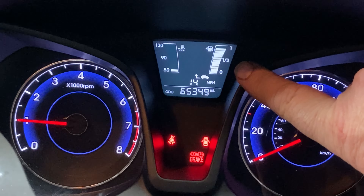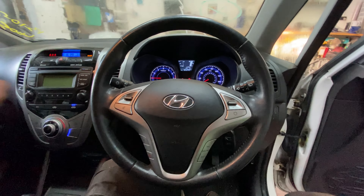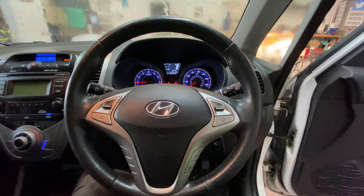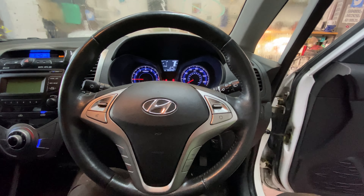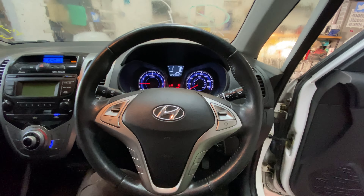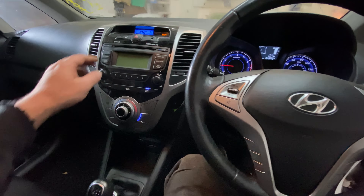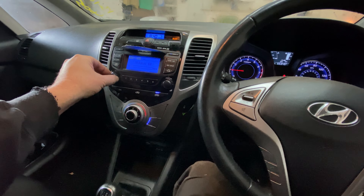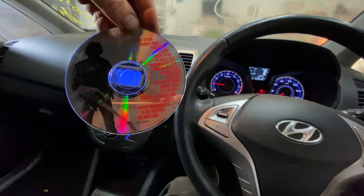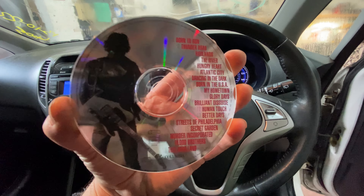It's also got stop-start and hill control. When I was taking it back off the trailer it was holding itself - I was thinking come on, let go! - and then it would let go when I pressed the brake again. Let me just start it up. I love the blue dials in these Hyundais - the i30 I did before had exactly the same thing with these blue dials.